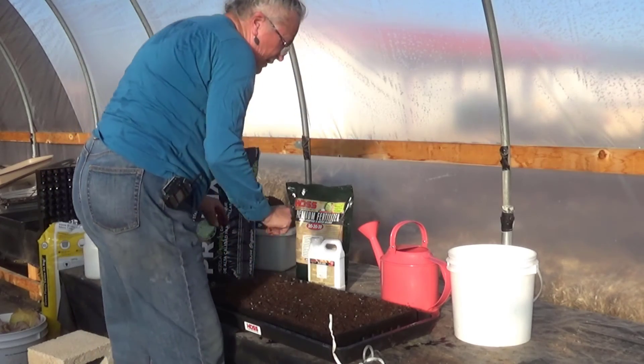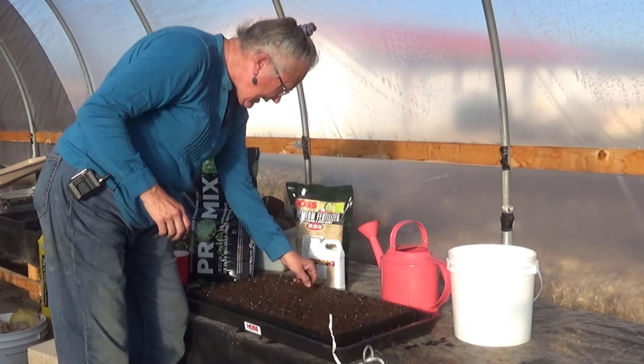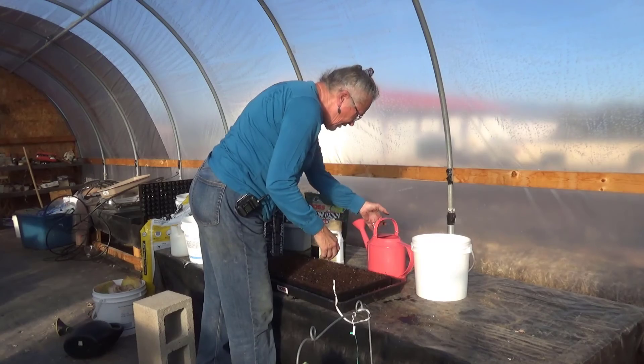My goal is to get these guys going so that when it is warm enough out in the garden, we can actually plant them. And there they are — they're planted.